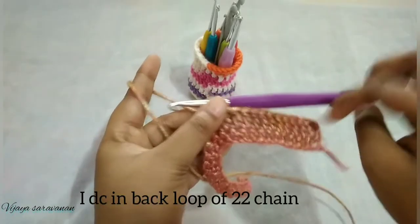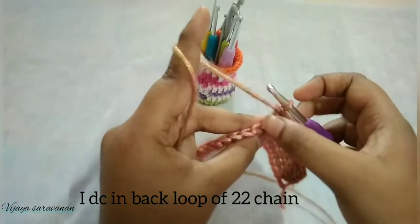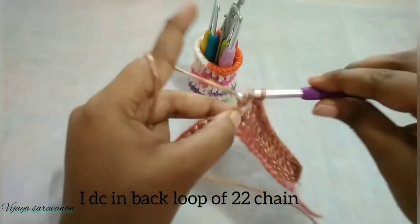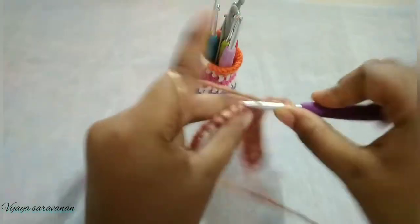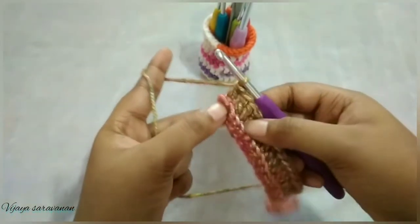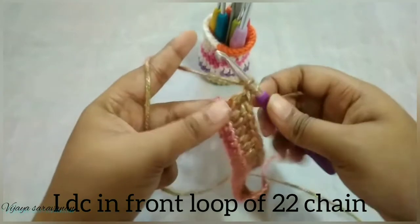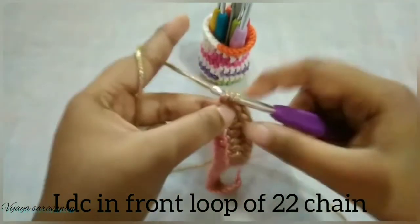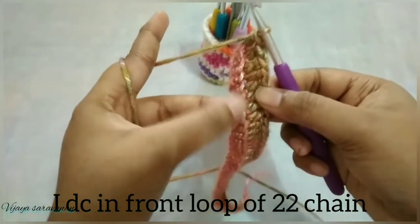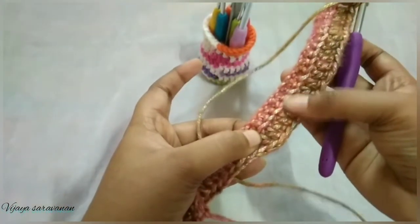After completing one double crochet in the first 12 stitches, in the remaining 22 stitches we are going to work one double crochet in the back loop alone. After completing the double crochet in the back loop, now we are going to work in the front loop. We have front loops here, so we are going to work one double crochet in each front loop for the next 22 stitches.